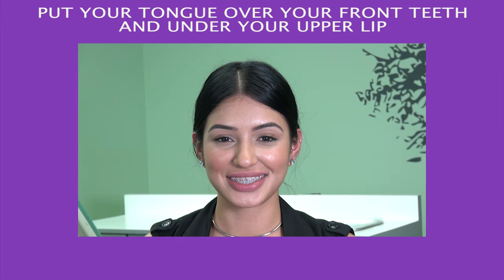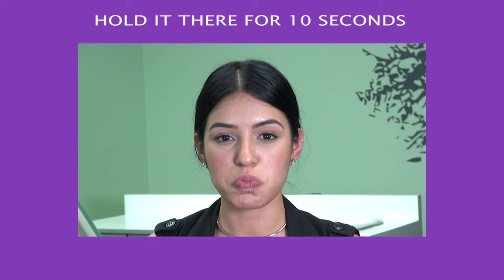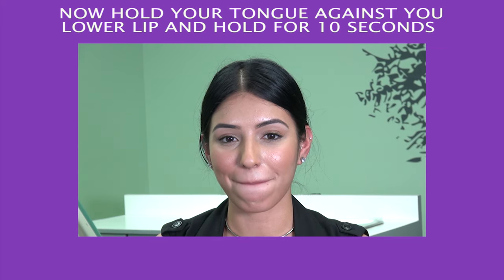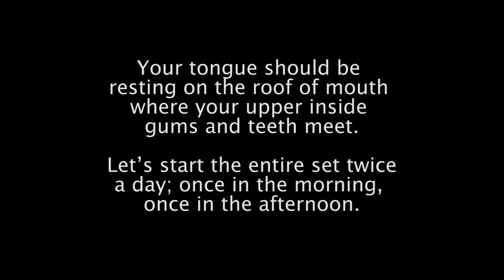Monkey. Put your tongue over your front teeth and under your upper lip. Hold it there for 10 seconds. Now hold your tongue against your lower lip and hold for 10 seconds. Repeat 10 times. Remember, your tongue should be resting on the roof of your mouth where your upper inside gums and teeth meet. Do the entire set twice a day — once in the morning, once in the afternoon.